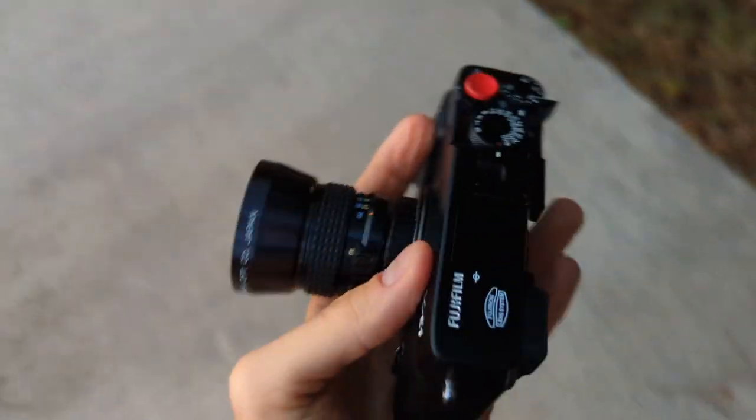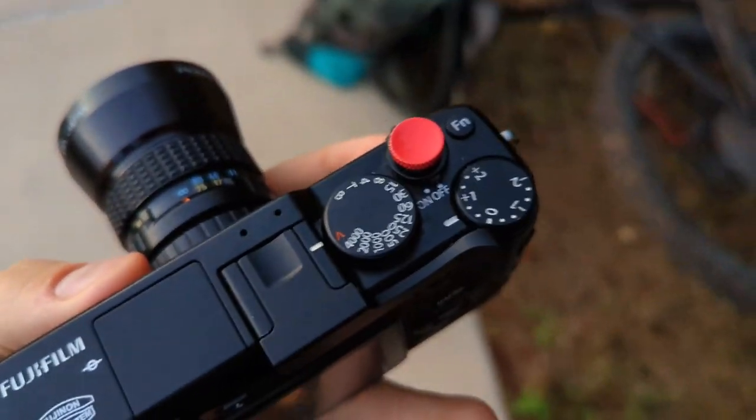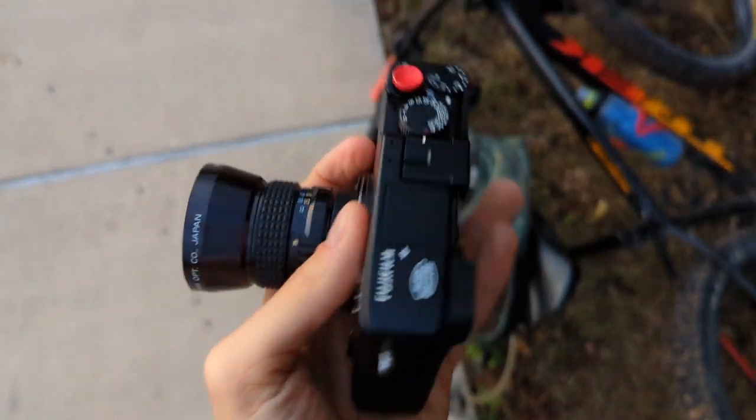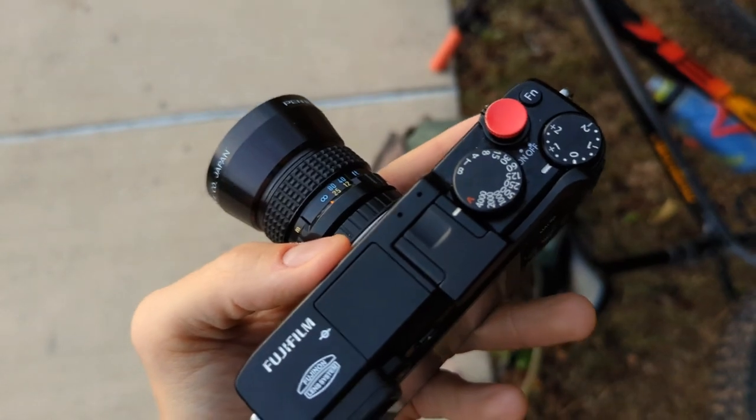One thing I am noticing about the Fuji XE1 is that the exposure compensation dial is super easy to bump accidentally. I was wondering why all my pictures were overexposed — this has happened to me several times now. You just have to keep an eye on it and make sure that you've dialed it in the way you want.